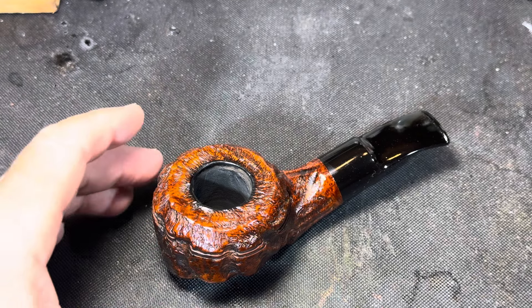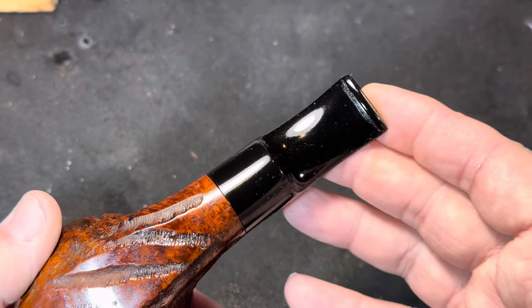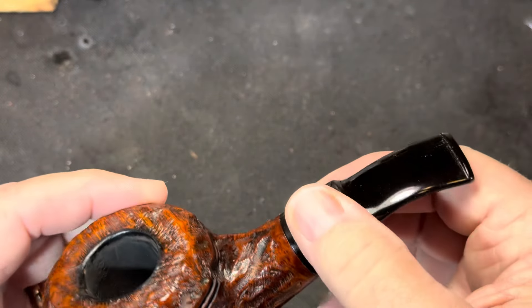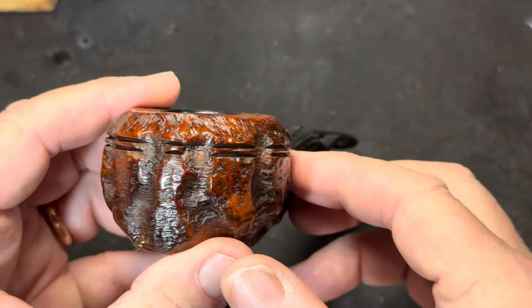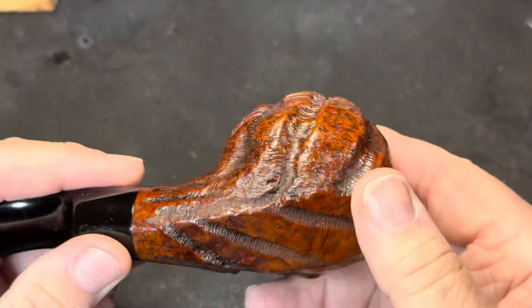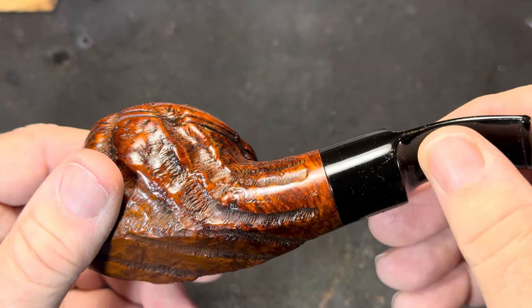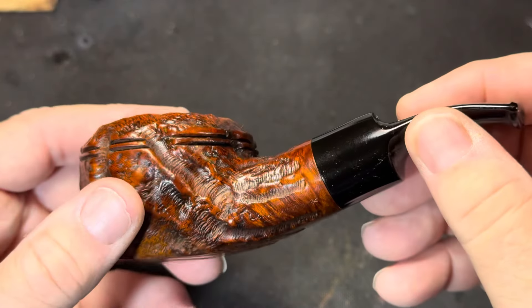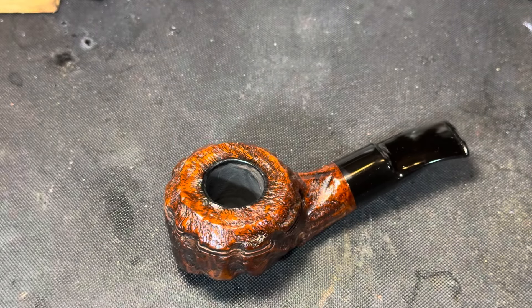Here's the finished pipe — I think it turned out extremely well. The stem, which didn't have any issues other than a little oxidation, turned out really nice. The pipe overall is just a beautiful, beautiful custom-built. Pretty pipe. Thank you for sharing your time with me today and hope to talk to you soon. Bye.